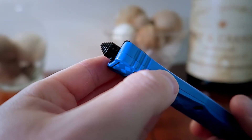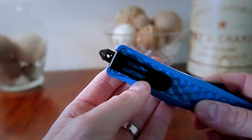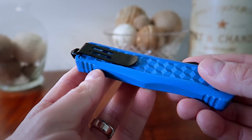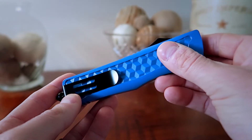Looking at the bottom portion here, we do have a glass breaker, and rotating it around it also has a nice belt clip that's pretty sturdy and works really well. There are a couple of grips on the side, and overall the construction feels pretty good.